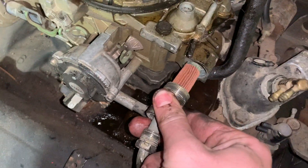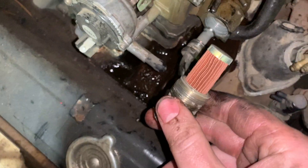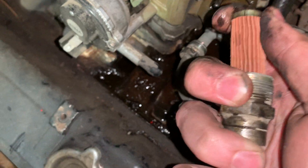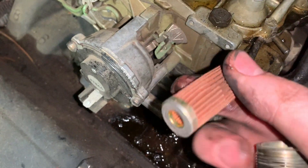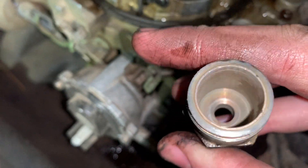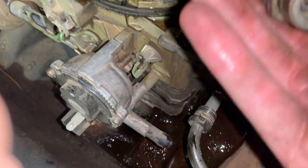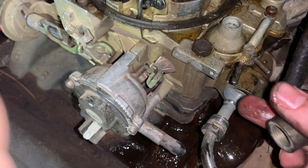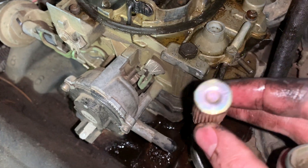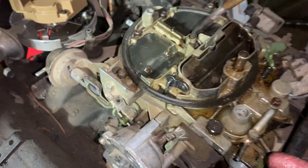Once this is out, there's just this little filter right here. You'll switch this out — this one actually looks pretty good for being a Facebook Marketplace find. There's this inlet right there, and the way that this filter works is it's got that little hole there. This is the side that you'll screw onto this.